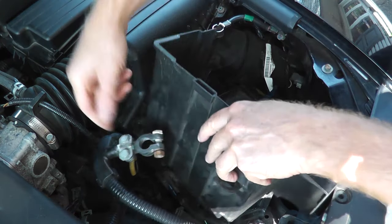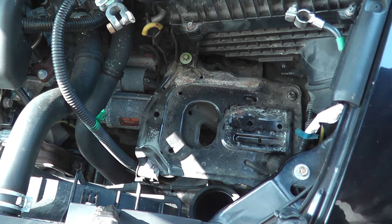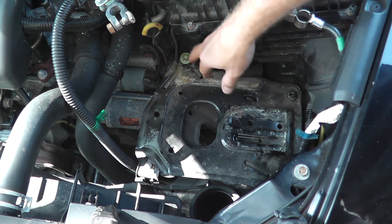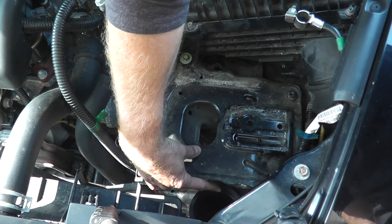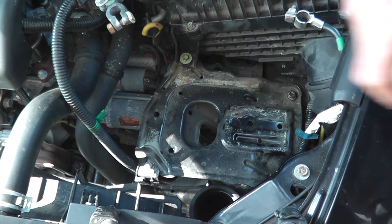Underneath the battery is the metal battery tray. We have a 10-millimeter fastener, two tens, these are twelves, and then there's one sneaking on the side here. Once we remove those, we'll get clear access to all the sensors.